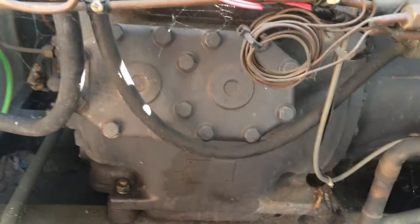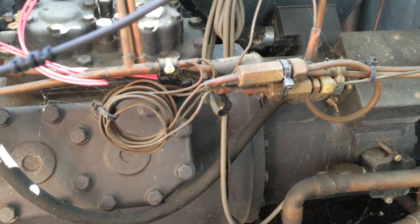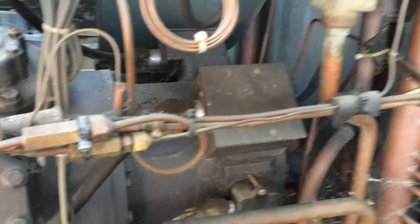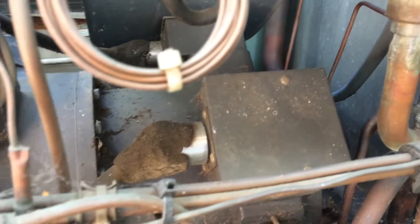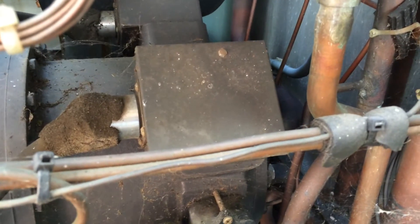So the compressor's faulty. I might pop the cover off here and have a look - see what it looks like inside in case it's just a burnt wire or something.